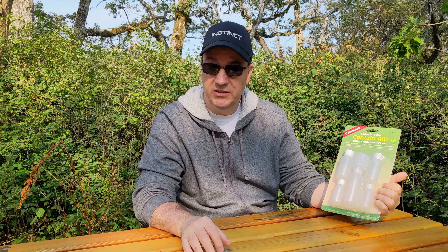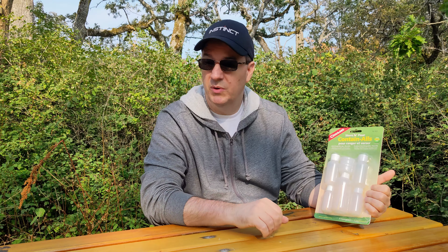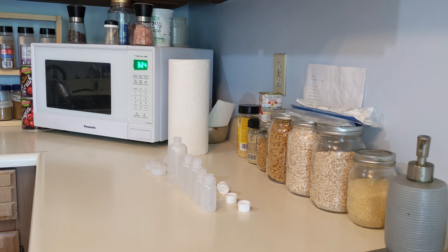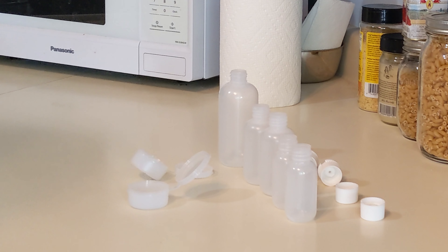So this is going to be a great addition. I will clean these out, fill them up, and I'll show you what they look like when I've got stuff in them. So here they are now, all cleaned. We'll take a look at them here — got the two fill-bottle style containers.